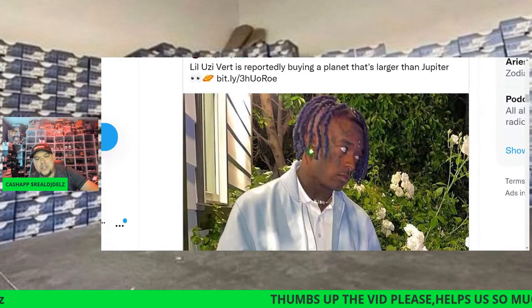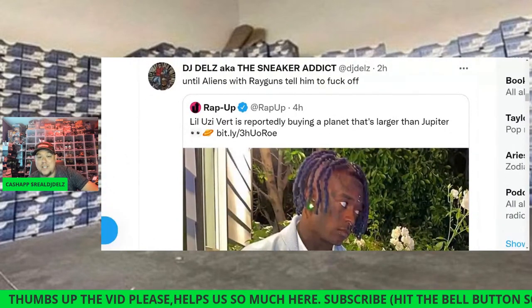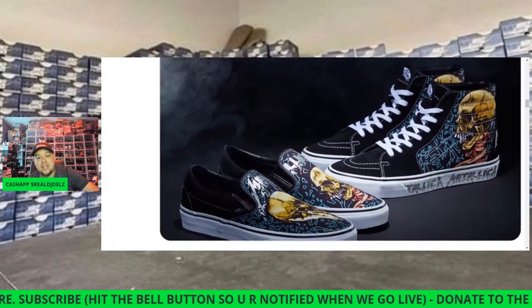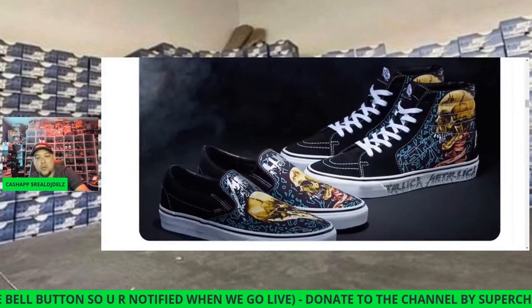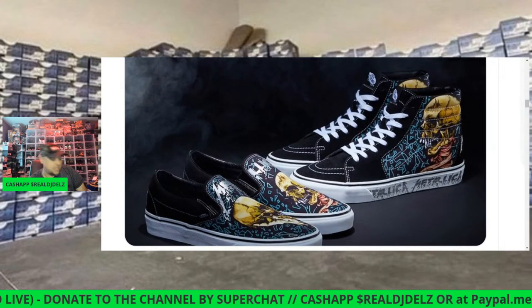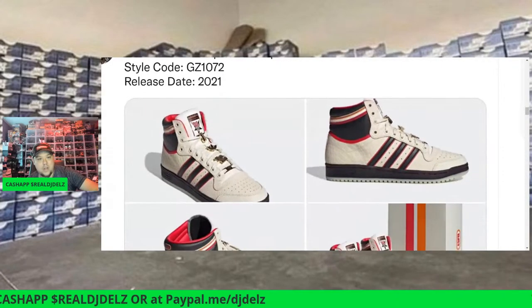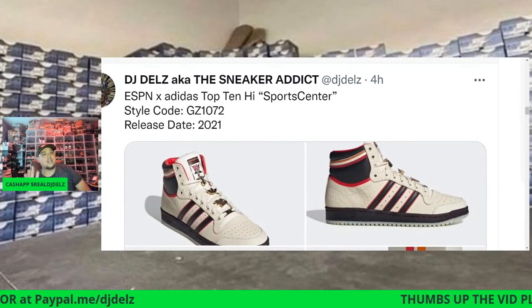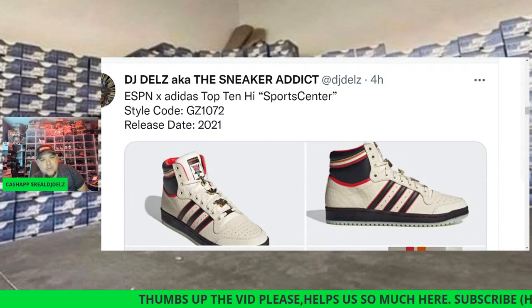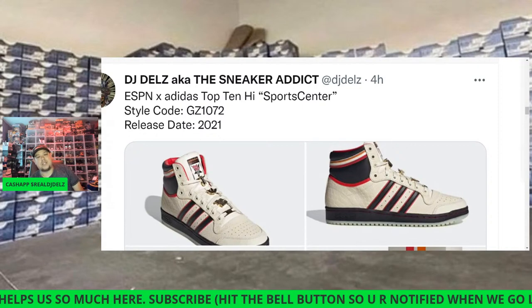Lil Uzi Vert is reportedly trying to buy a planet larger than Jupiter. I tweeted at DJ Delz: until the aliens come with their ray guns and tell him to go away. We've also got these Metallica x Vans releasing on the 25th — I will be buying the Skate High. I love the Skate High, love Metallica, 100 percent copping these without a doubt. Let me know if you guys listen to Metallica.